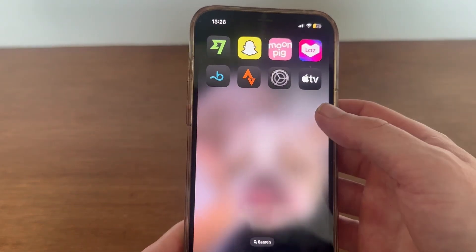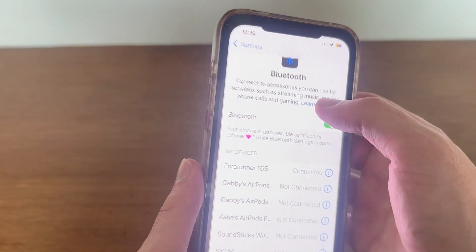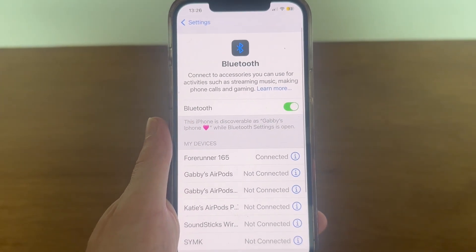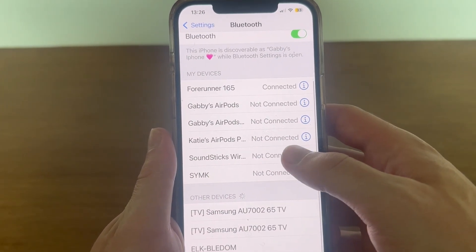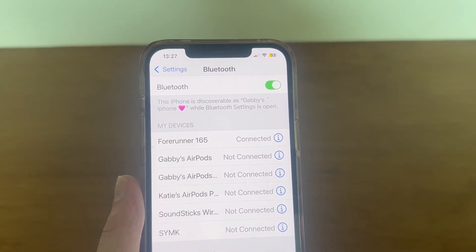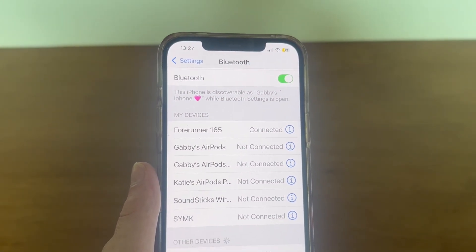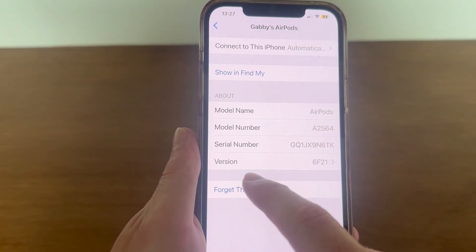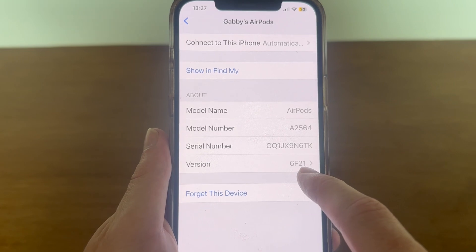If it's not working, ensure that Bluetooth is turned on on your iPhone. To check that the firmware has actually updated, click on the Settings app, go to Bluetooth, locate your AirPods from the list, and click on the information button next to your AirPods name. This will show you the current version of your AirPods firmware.